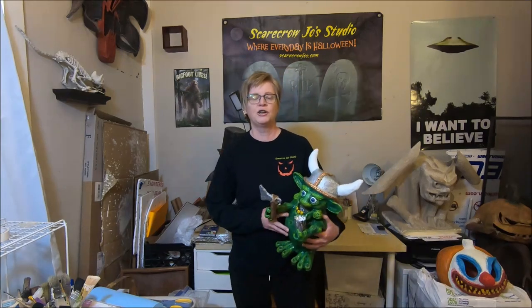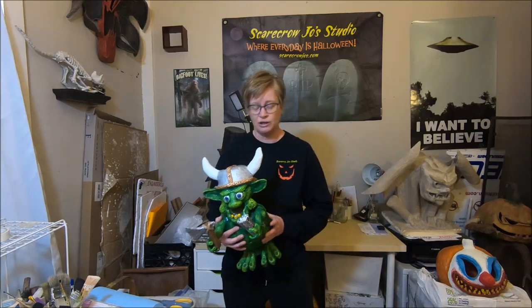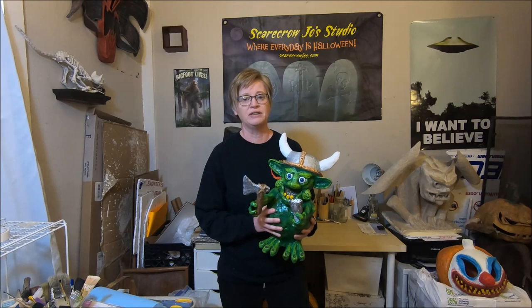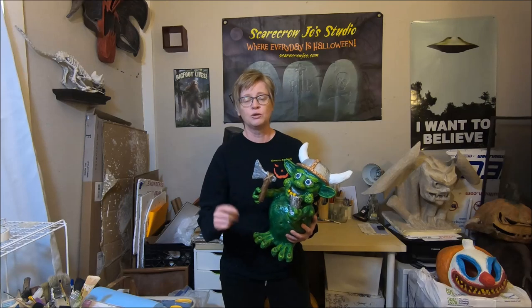Hello everyone, this is Joe from Scarecrow Joe's Studio. Welcome back — this is part seven and the final segment of our paper mache troll tutorial. We have built a Viking troll. I hope you followed along. We're in the home stretch — we're going to paint, seal, and attach our separate elements, so let's get started by going over the tools and materials needed.